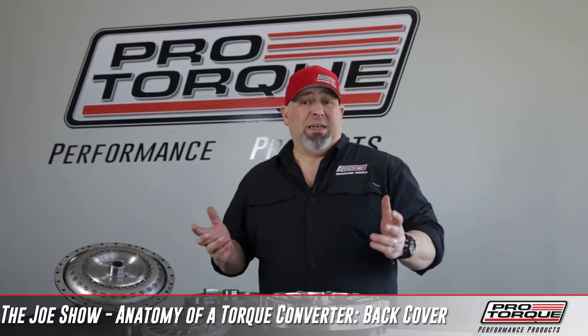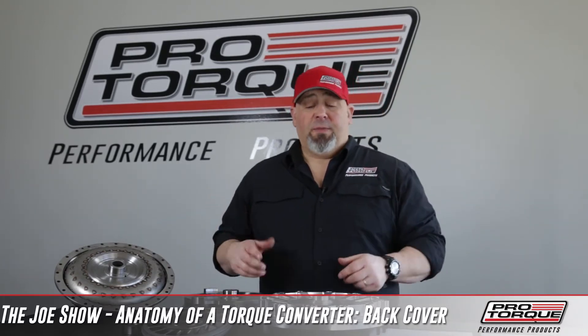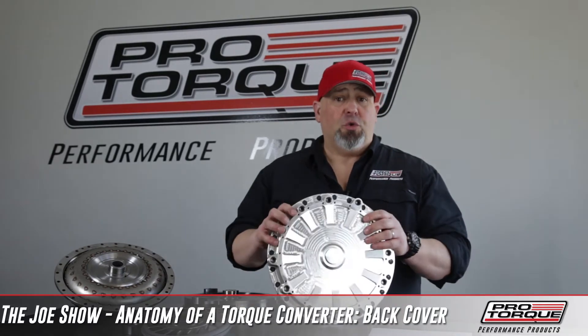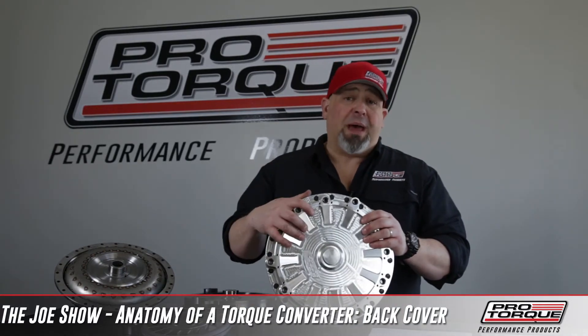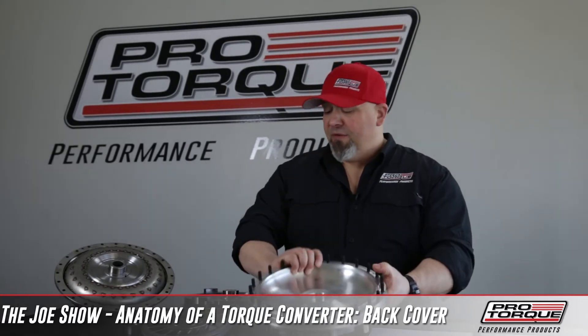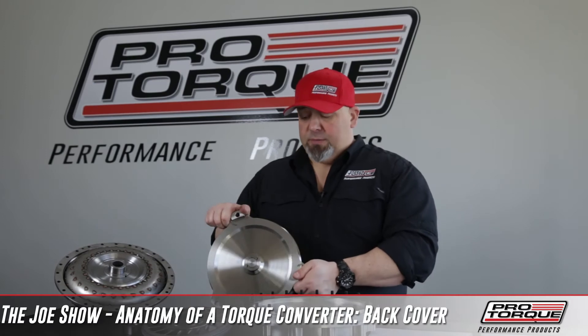The last part is basically a billet back cover. Whether you have a bolt-together back cover like our EV1, EV2, Gen X, or you have an aluminum back cover with a series of bolts that bolts the torque converter together, or you have our billet cover for a welding unit.